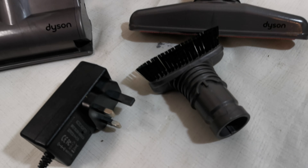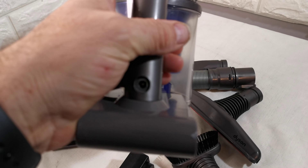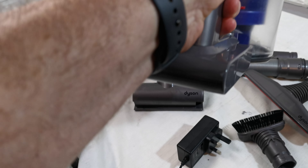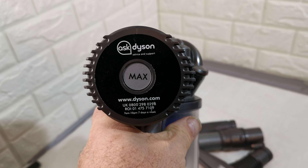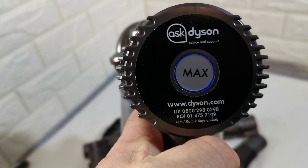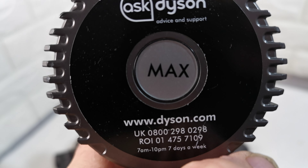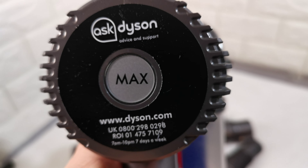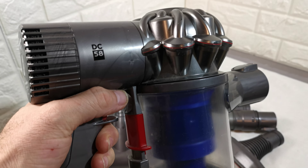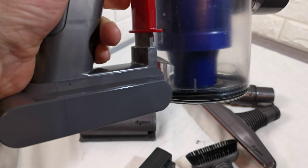On the back of the unit there is a button that says MAX. When you pull the trigger, that activates the boost mode. When you put it on max or boost mode it is more powerful, but it drains the battery significantly.